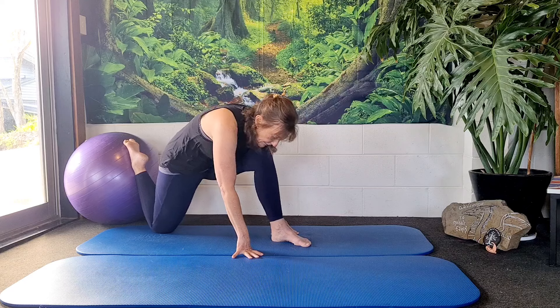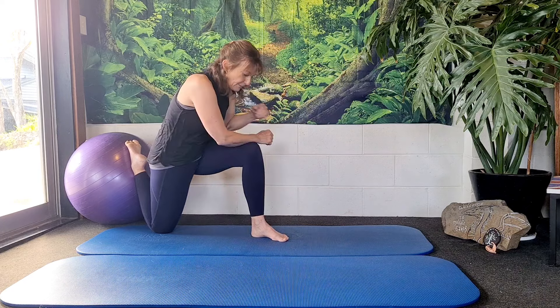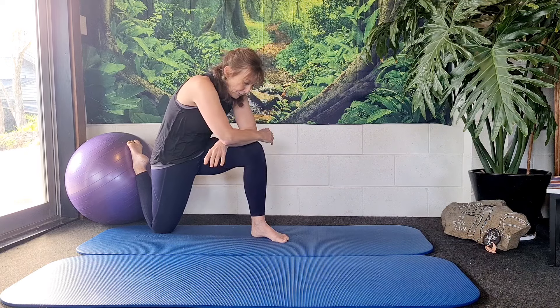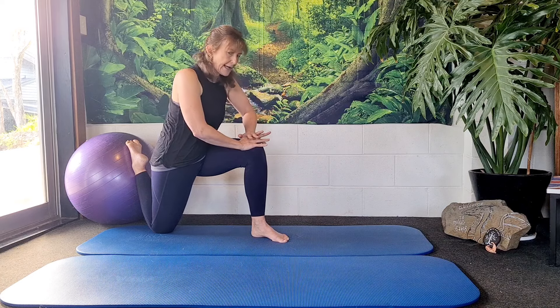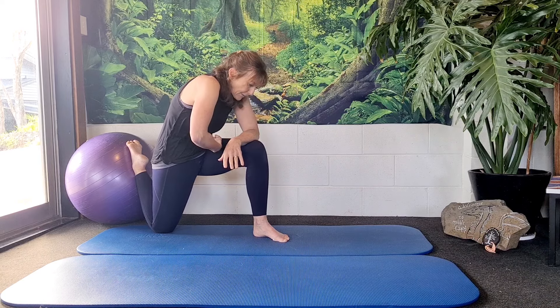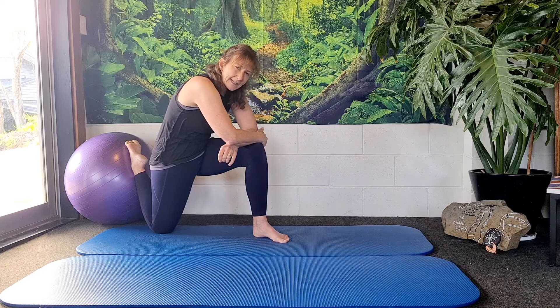The third one is where you bring your foot in a little bit closer. You bring your forearms up onto your knee, and then you're intending to pull your tummy in, pull your ribs in. What you don't want to do is push too much here so that it just levers your back. You want to feel that you're rounding your spine and opening up the front of your hip joint, holding for a couple of seconds.